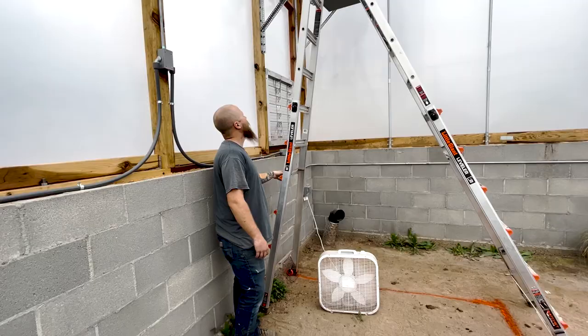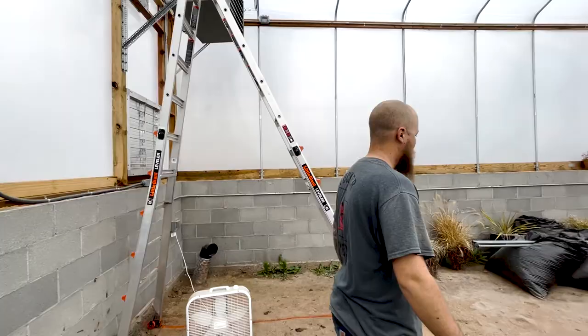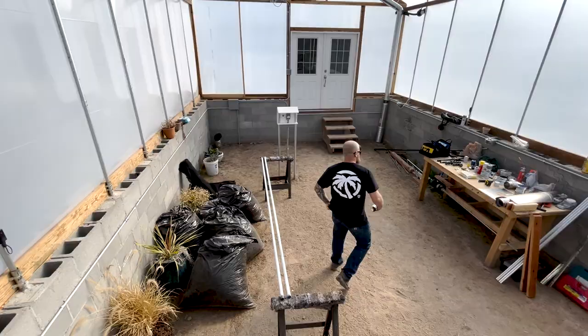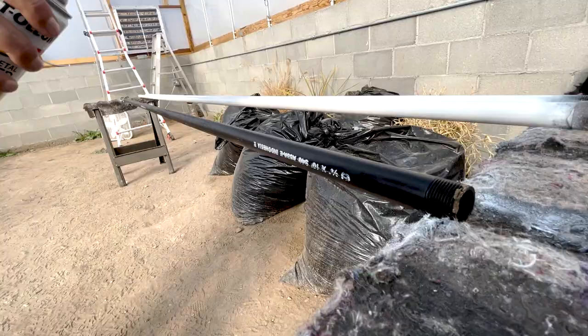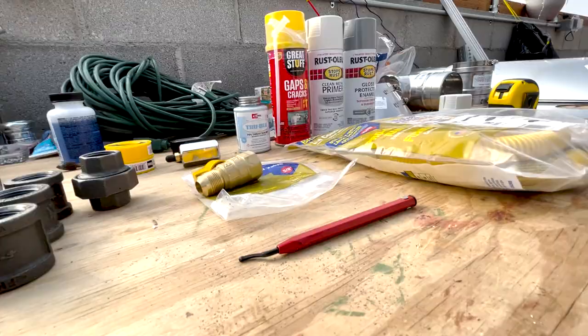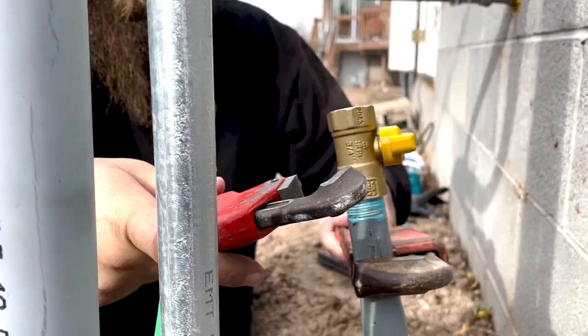Okay, so we got the vent all done — that's all finished up. Now we just got to get the gas line run out here, so let's get started on that.